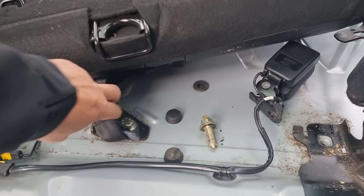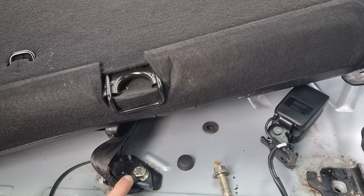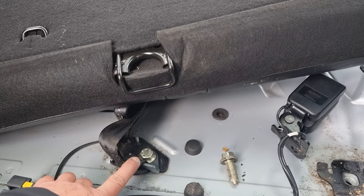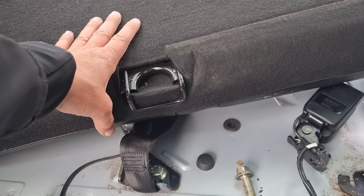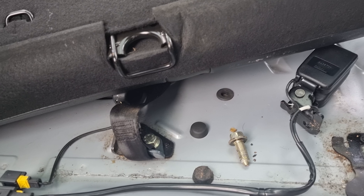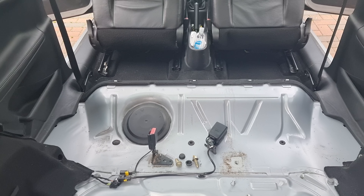You also might want to remove this, which holds the third seatbelt, because that seatbelt is inside this. So you can't remove it unless you undo this.